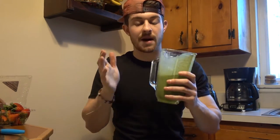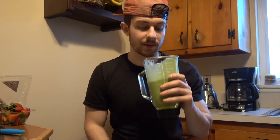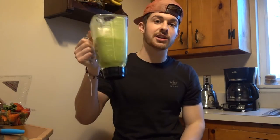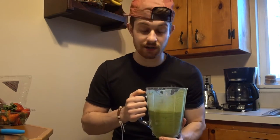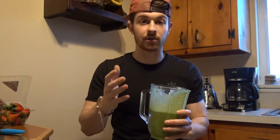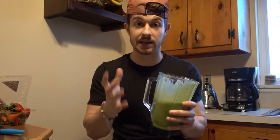Don't knock it till you try it. You've probably seen this before on Instagram on some corny posts with people smiling and saying how good life is when they have a green smoothie in their hand. And you probably said to yourself, 'I would never drink that in a million years.' I'm telling you, it is so good. And it is so good for you. I drink this because it tastes good, not just because it's good for you. Well, I do it for both.